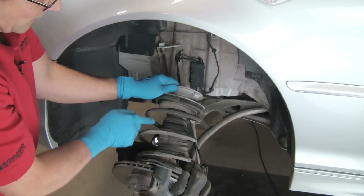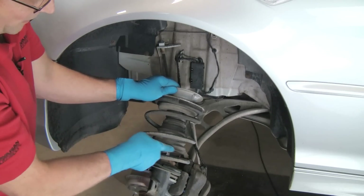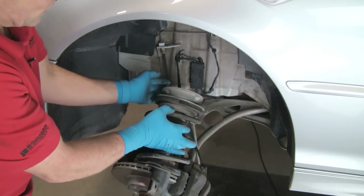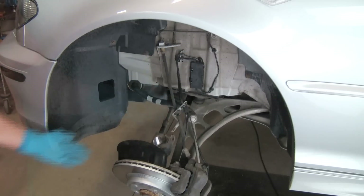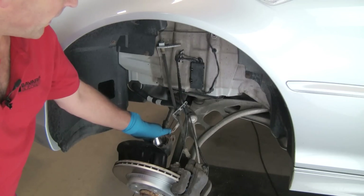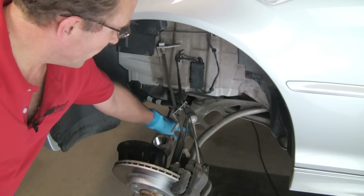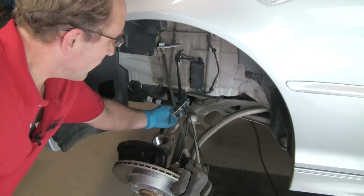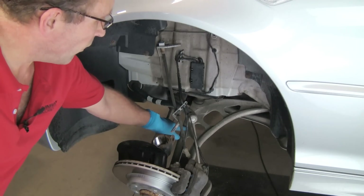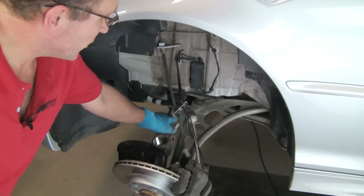When you purchase a shock installation kit, it comes with the compression bumper, the dust boot, and both spring pads. The only other part to purchase separately is the upper mount. One other point: this is the driver side of the vehicle. On a vehicle with bi-xenon or adaptive headlights, there's a link going from the control arm to a box on the chassis. We'd want to disconnect that link from the control arm and move it out of the way before removing the strut, so we don't stretch and break it.